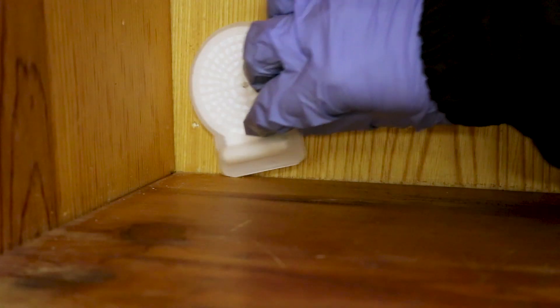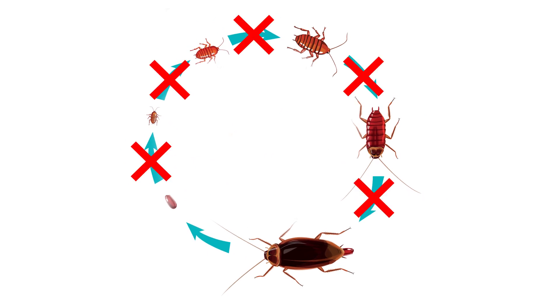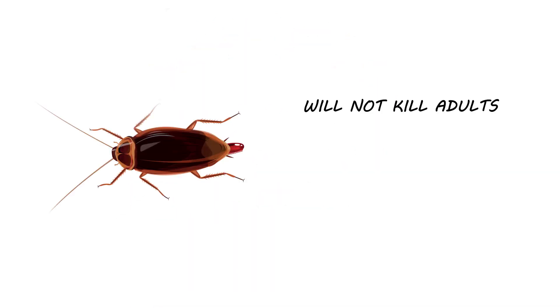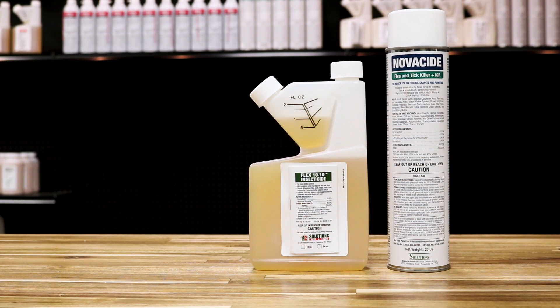While Gentrol PointSource can be used by itself to control insects, it does not affect adult pests. This product is specifically designed to prevent egg and larval stages from maturing, and while it will not kill the adult pests, it will make them sterile. If this is a concern, check out Flex 1010 or Novocide aerosol.